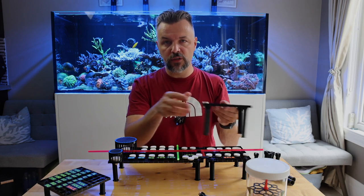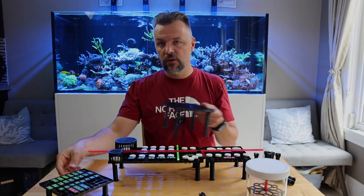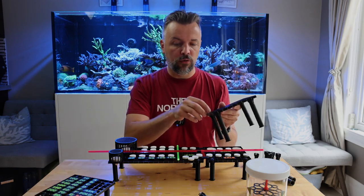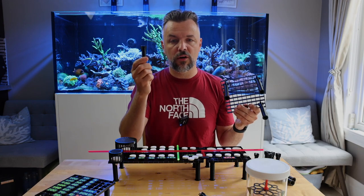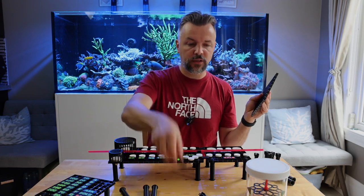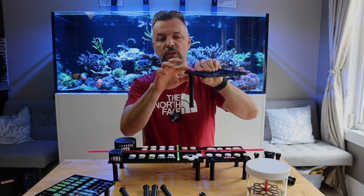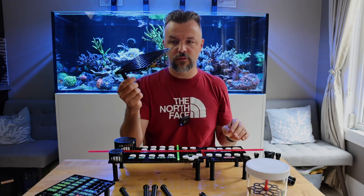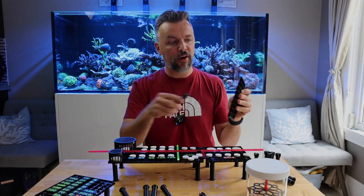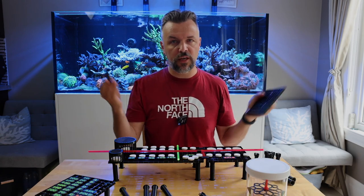This is also useful for when I do any fragging myself and use this as support — you don't need to use it inside the tank. With shorter legs you can place it on your table, frag a whole bunch of corals, and then transport it anywhere else. The legs are actually removable and interchangeable, so you can easily snap any one of them in. These are 4-inch legs; I also have 5-inch legs which are a lot bigger. You just push it in, it's flush, it doesn't go anywhere, and you can easily reposition them.